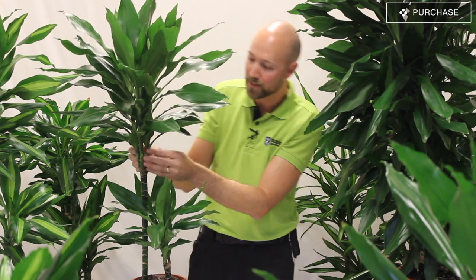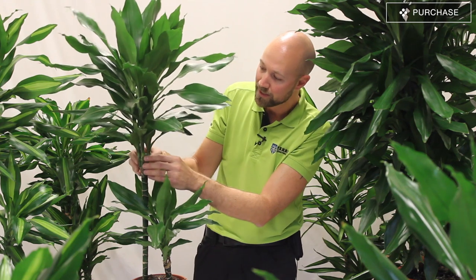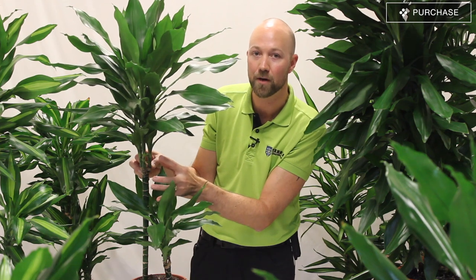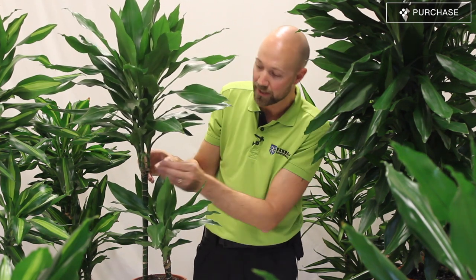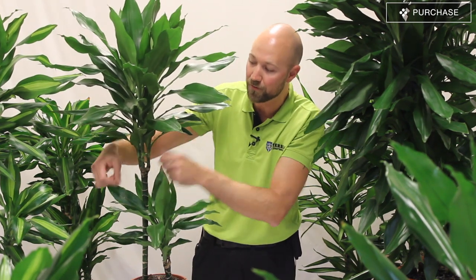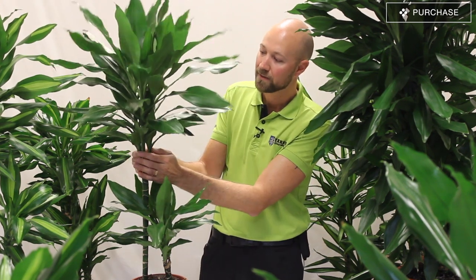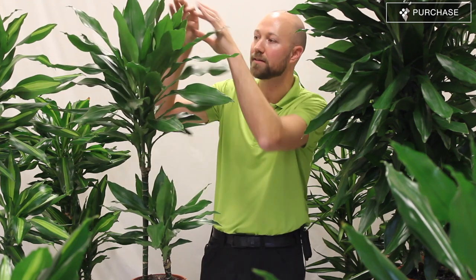When you look at the leaves that first came up from the stem, they should first of all still be there. You should see that no one in the greenhouse or store has pulled off the smallest of these leaves, because that could indicate something is wrong with the plant. Usually it means they have not been watered correctly, or they may even have gotten too much water while standing at the grower or at the store. So check the old leaves and check the new leaves.